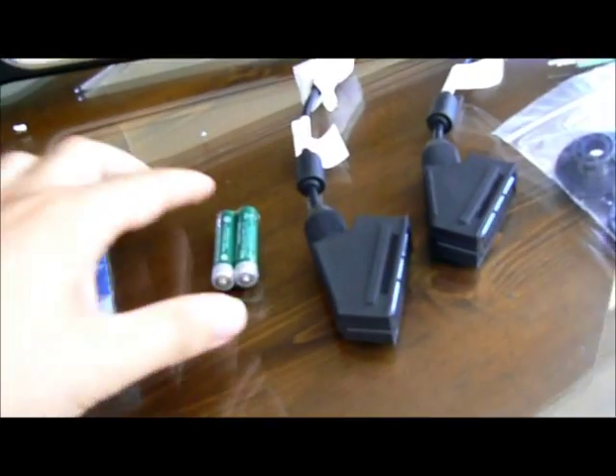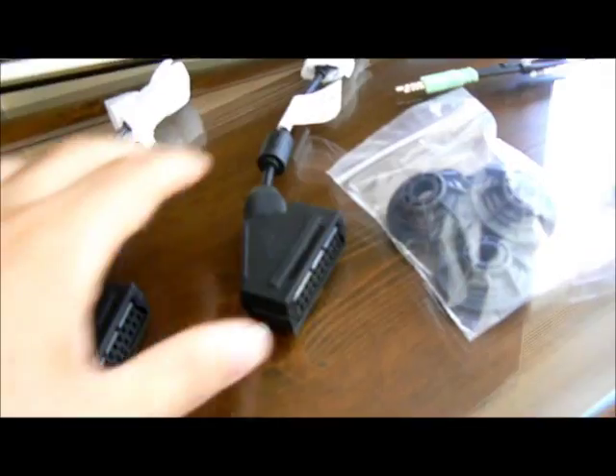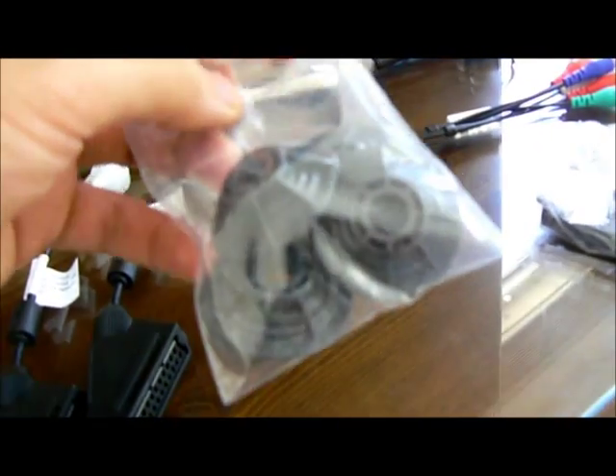This is a cleaning cloth for the TV. Some batteries, I assume for the remote control. Two SCART sockets. I'm not sure what this is — maybe a mount for the TV or cables.